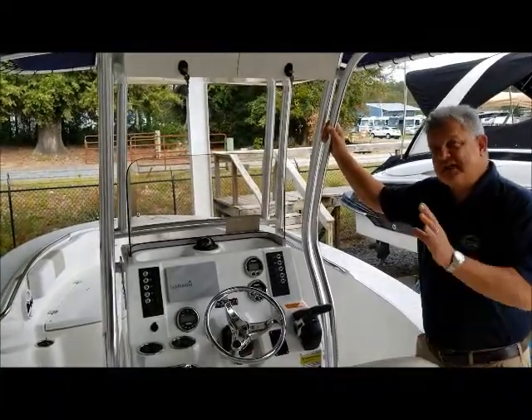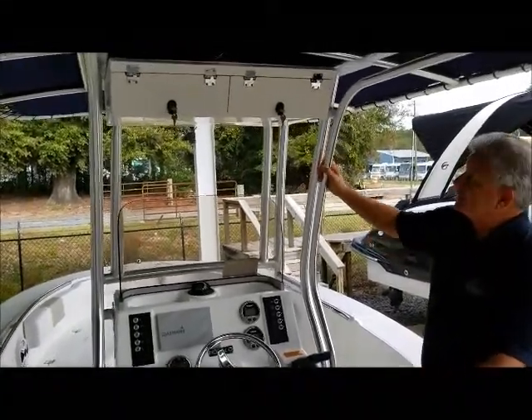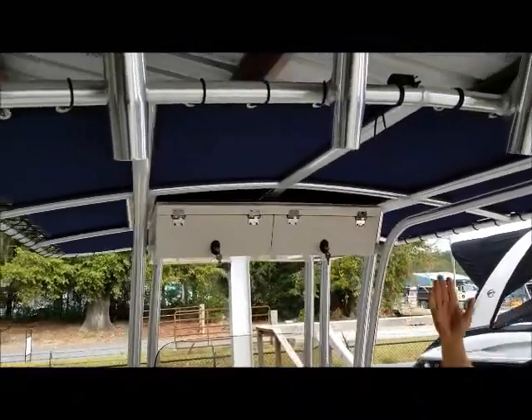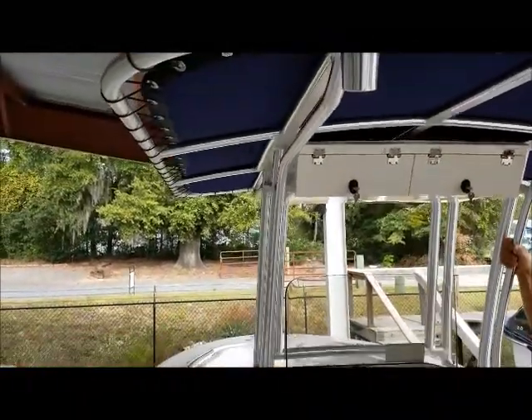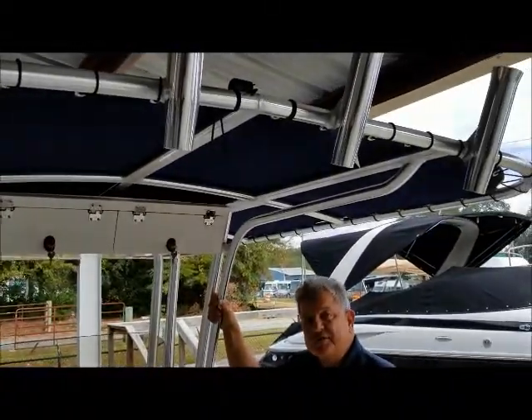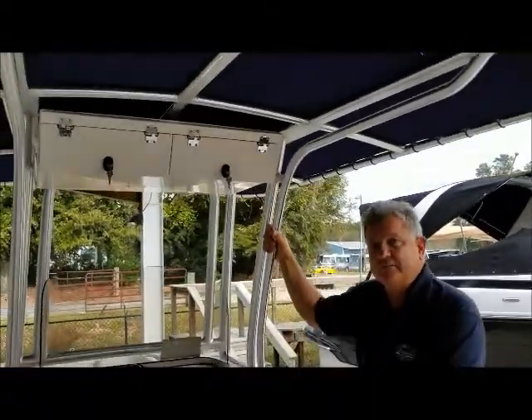One of the things I really like about the T-top on this Ruballo R200 is the size. It's much larger — almost gunnel to gunnel — and the length is much longer than what you would get on most boats. Because it's a canvas setup, it's much lighter, so it really doesn't affect the ride of the boat.